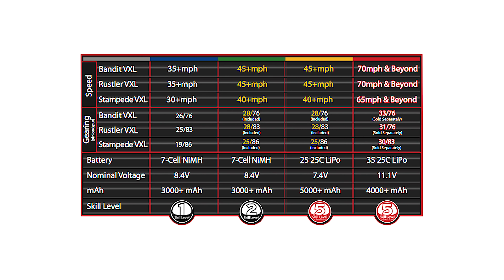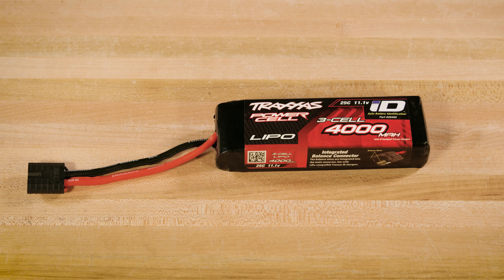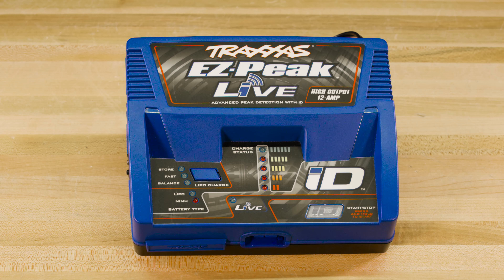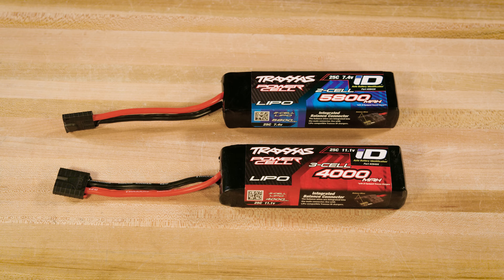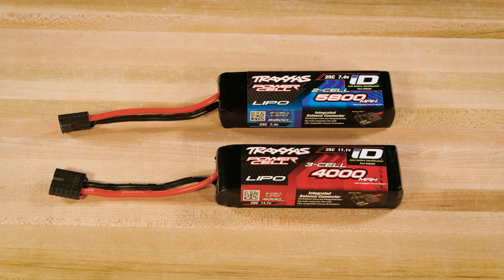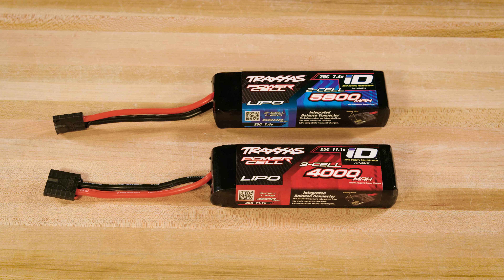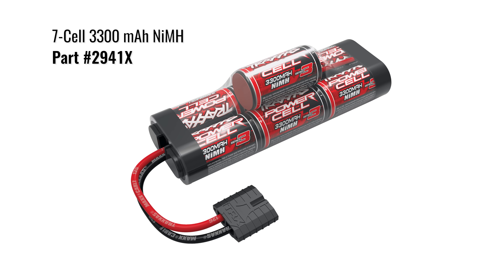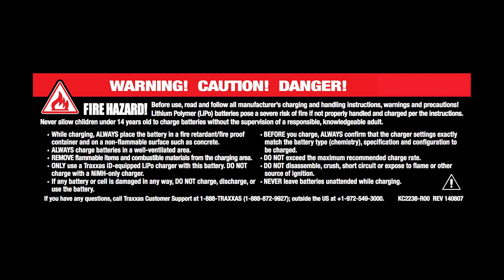See the Stampede VXL manual for all gearing combinations. There are many battery options. We will go with a 3-cell 4000 mAh LiPo battery, which can be charged with a LiPo charger like the EasyPeak Alive. A 3-cell LiPo can provide the most power and speed, but we also like to use a 2-cell 5800 LiPo for general driving and long run times. Even when used with a 7-cell nickel metal hydride battery, the brushless motor will provide more speed and power when used with appropriate gearing.